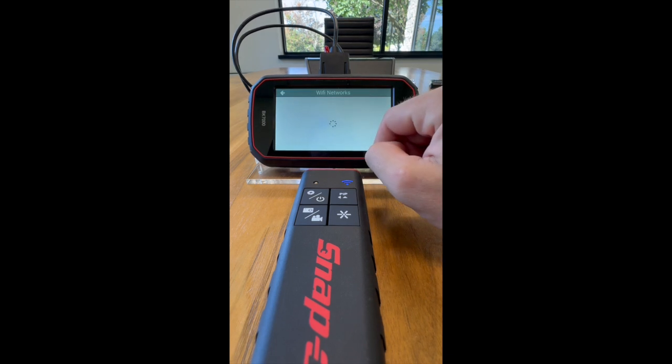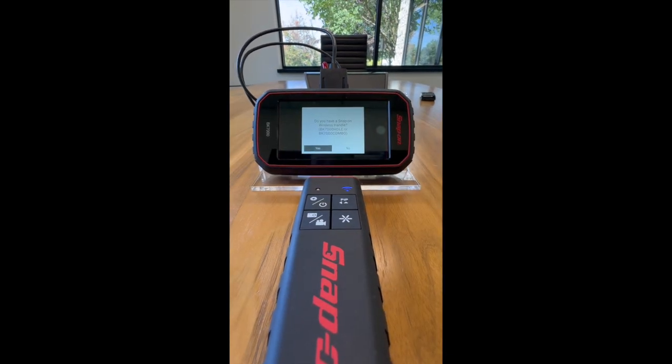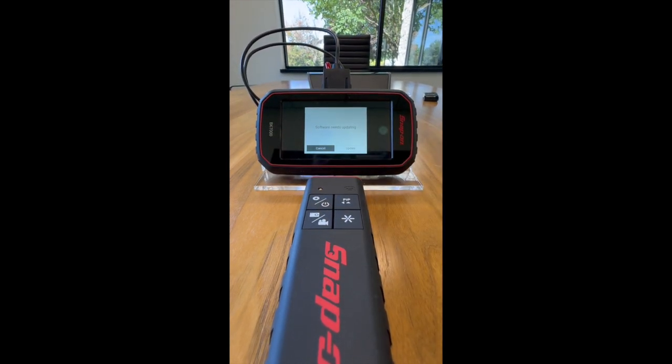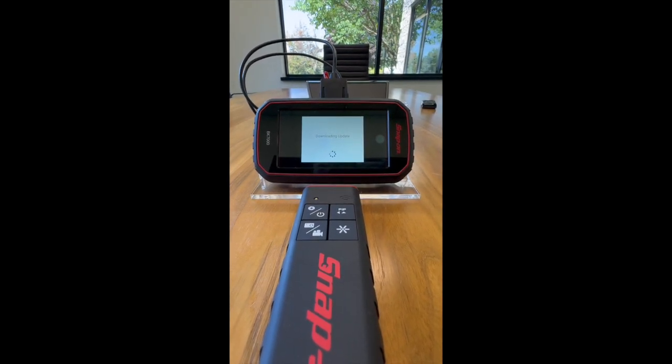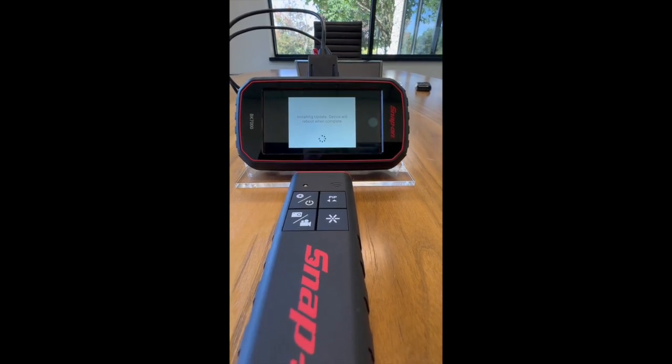You can then go and see both firmwares and then go and connect to Wi-Fi. Once you're connected to Wi-Fi and everything loads through, it will ask you if you have a handle — you say yes and click update.